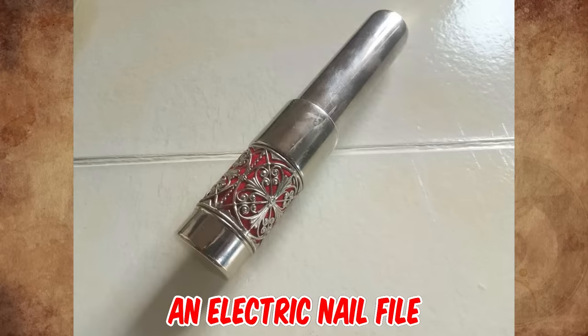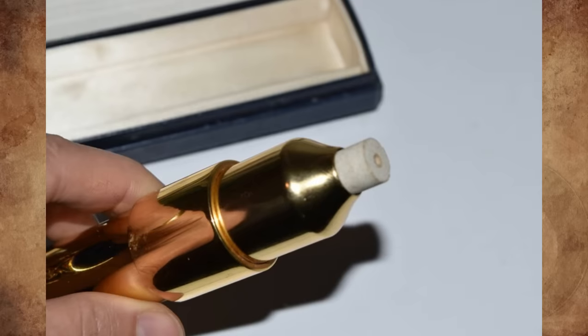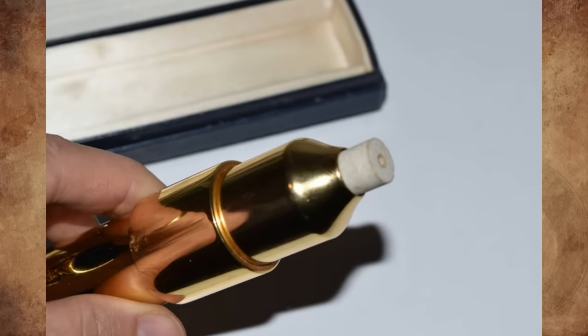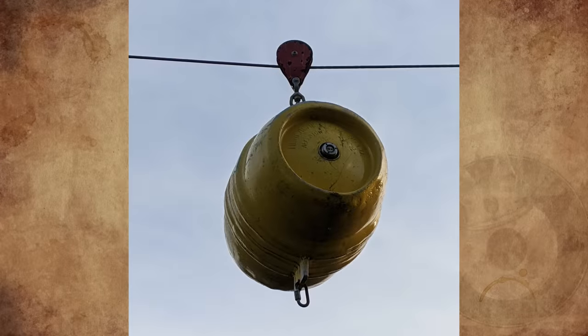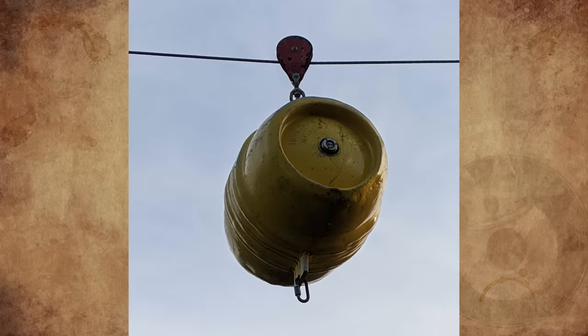It's an electric nail file from the 60s — a tool used to gently grind down and shape the edges of nails in a faster and more precise way.